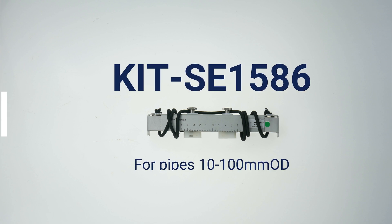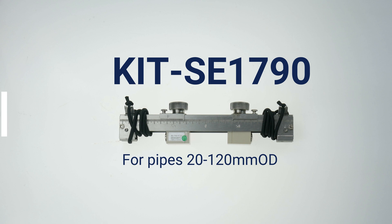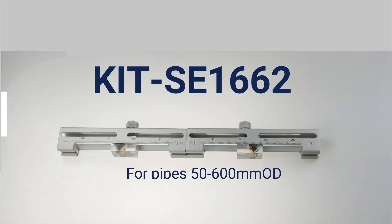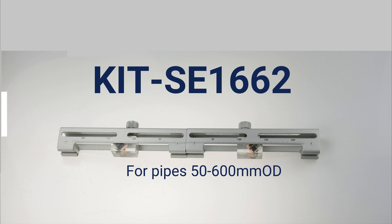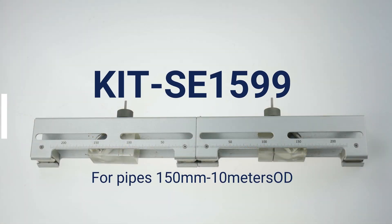We have a range of clamp on probes to suit your various applications. Our small probes are suitable for pipes as small as 10 millimetres in diameter and our large probes are suitable for pipes as large as 10 metres in diameter. And we have probes for everything in between.